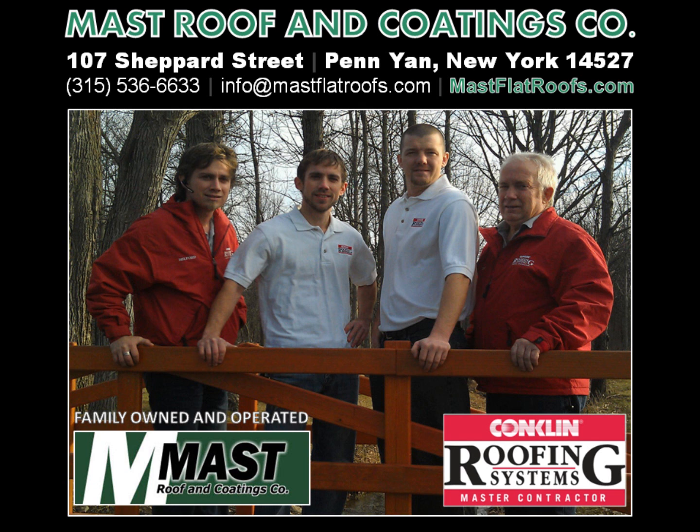For a quote on metal restoration roof coatings, contact family-owned and operated Conklin Master Contractor Mast Roof & Coatings Company in Penn Yan, New York. They can be reached at 315-536-6633, via email at info@mastflatroofs.com, or visit them online at mastflatroofs.com.